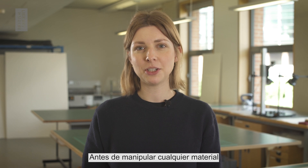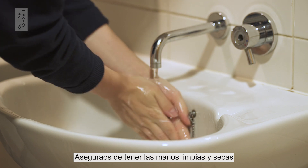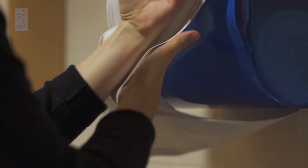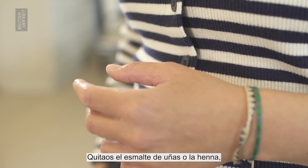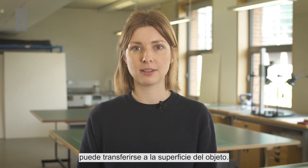Before handling any material, it is important to prepare yourself and the space around you. Make sure your hands are clean and dry and free of any products like hand cream. Take off any jewellery, washers and necklaces. Remove nail varnish or henna as these substances can transfer to the object's surface.